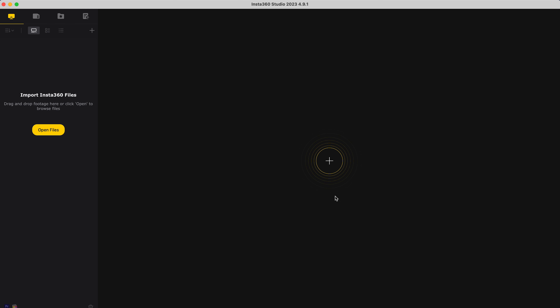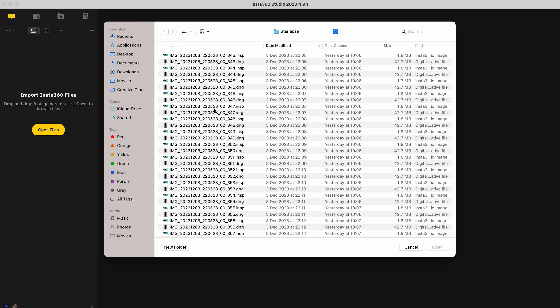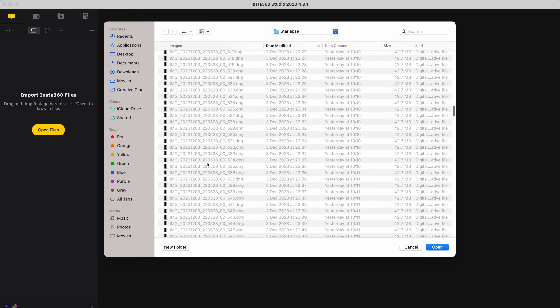Open Insta360 Studio, go to open files, go to the folder with all the photos, sort the photos by their type, and select only the DNG files, because these are the high quality photos and not the INSPs.